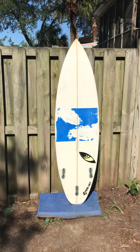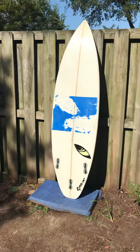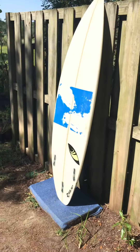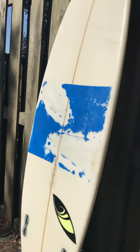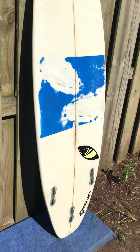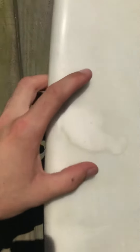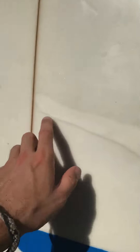Alright, let's see the back side. It does have FCS2 fin boxes as well. Back side of the 5'9". There are a couple of repairs up here — got one right there. It's hard for me to see the screen because we try to do these in direct sunlight so that way you can see every detail about the board. Another big repair right there.